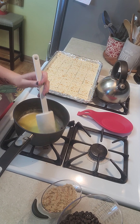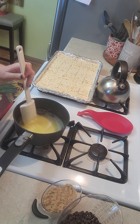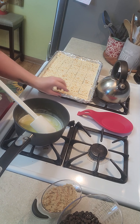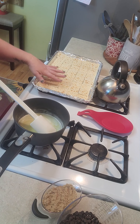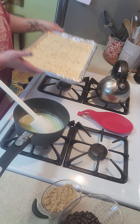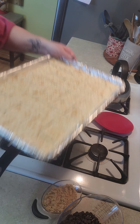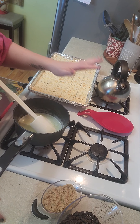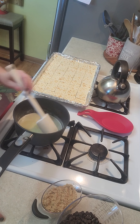It's called Christmas crack. What you want to do is line a 12 by 17 pan with aluminum foil, and then layer 40 saltine crackers on it just like this. Set it to the side and preheat your oven to 400 degrees.